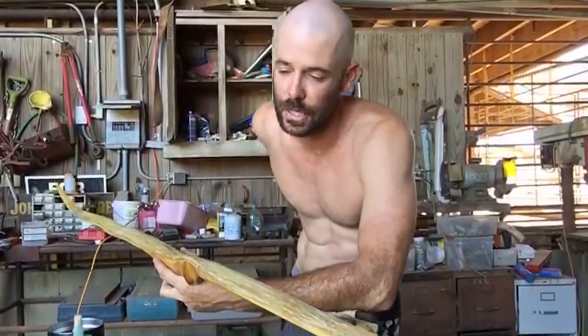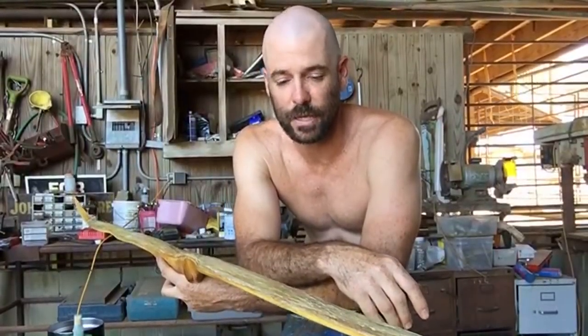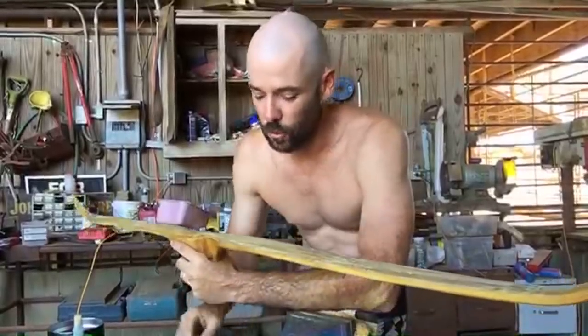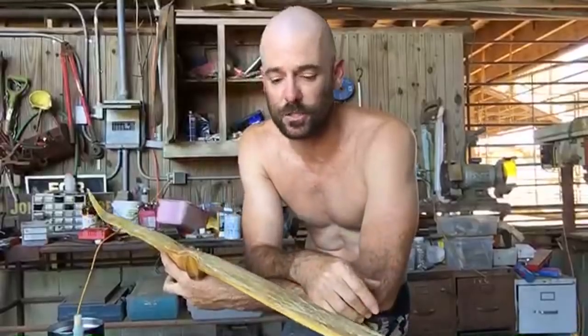I didn't even get it to full draw because I didn't want to stress the wood more than I needed to, and I can't even draw a bow that heavy. So what I did was retiller this thing back to 60 pounds at 28 inches — I'm drawing a little over 28 — and so this is going to be a perfect bow for me. I want to protect this sinew.